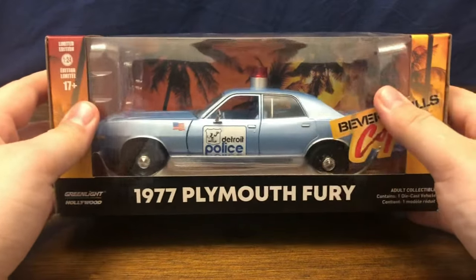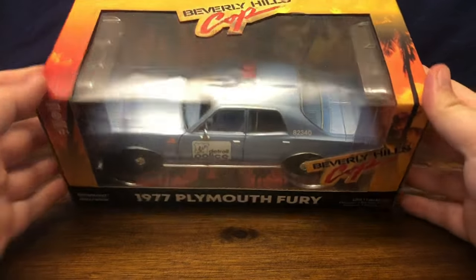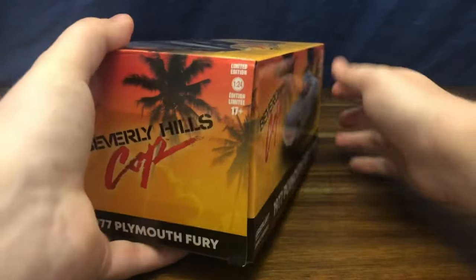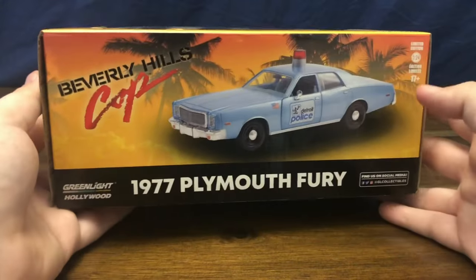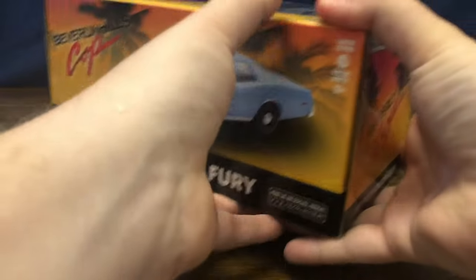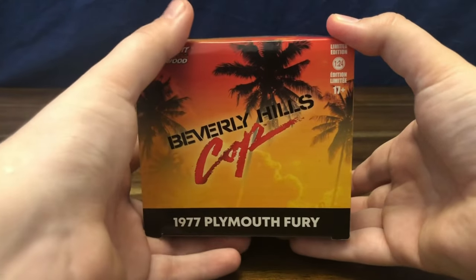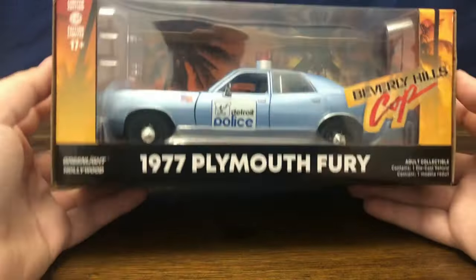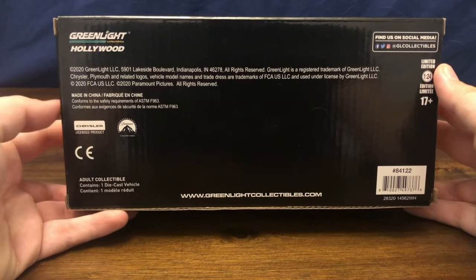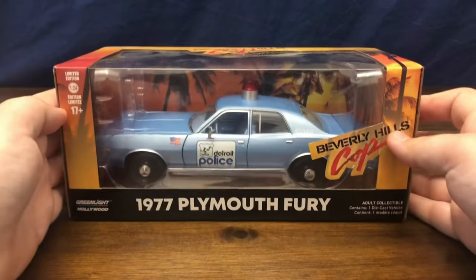We can see the palm trees in the backdrop of the car for Beverly Hills. Greenlight does a good job of making their boxes look attractive with just the palm trees and the sunset and everything. On the back of the box there is an image of the car, more Beverly Hills Cop badging, and on the side of the box. On the underside is the Chrysler official license product as well as other licensing and badging.